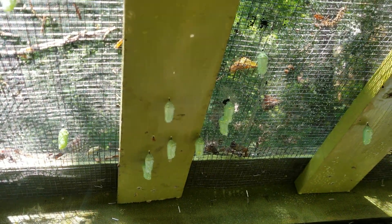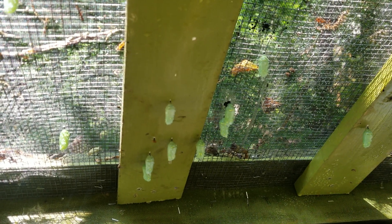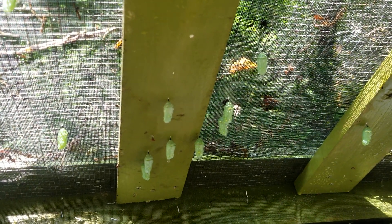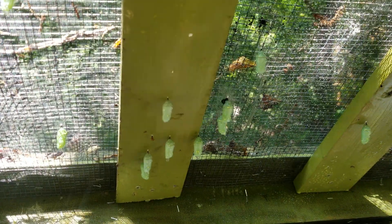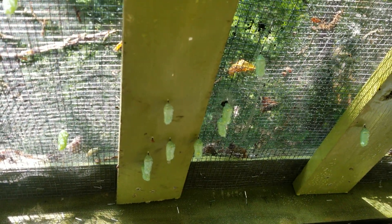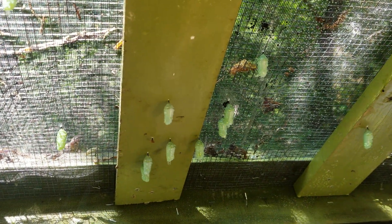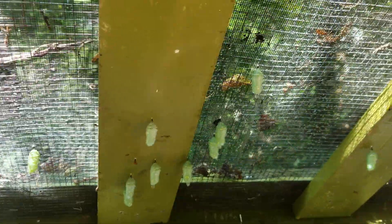The first thing I did was spray it with water. You can either use a spray bottle or the hose on a mist setting. You can wet down the silk that's attaching the chrysalids. Basically the monarch spins a little silk web on the top of the cage, attaches itself, and then it pupates stuck to that. So they're all attached with just a little bit of silk.